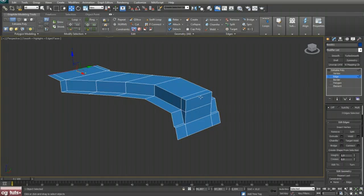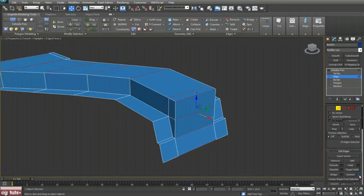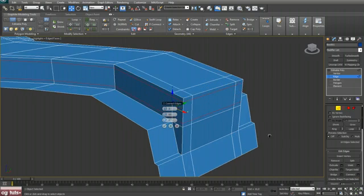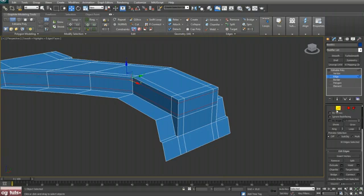Go to edge mode, select this edge, hit Ring, Connect with two segments and Pinch 65, hit OK. Select this edge, hit Ring, Connect with two segments and Pinch 55, hit OK.